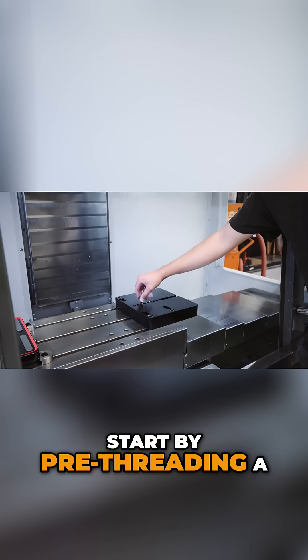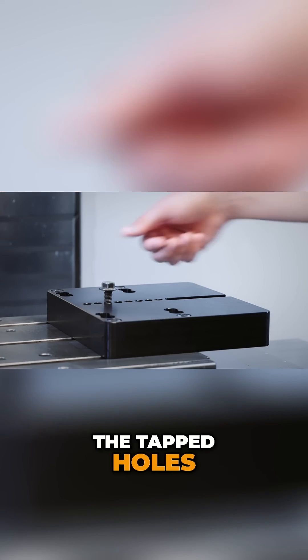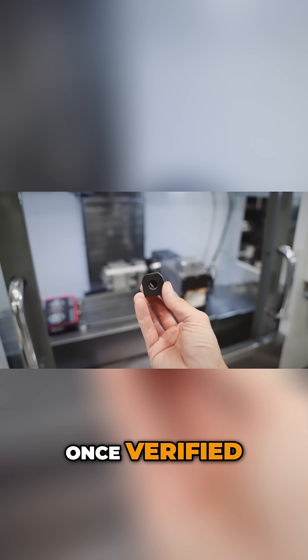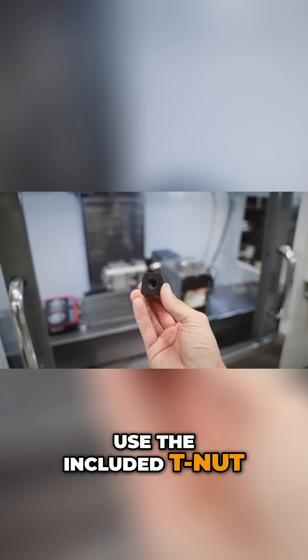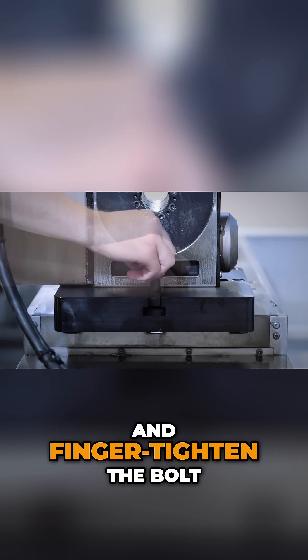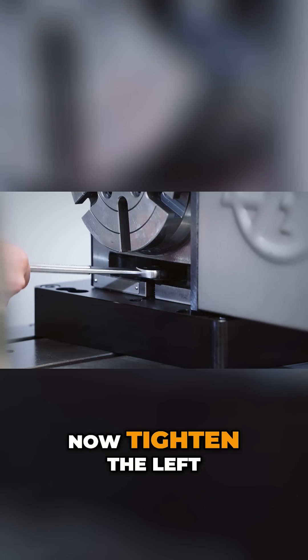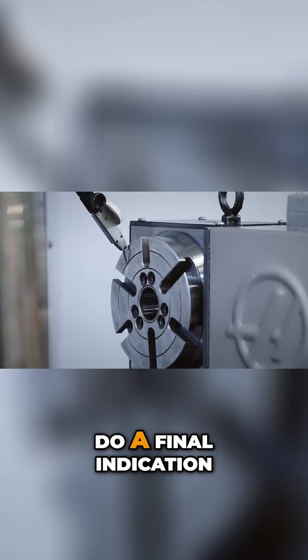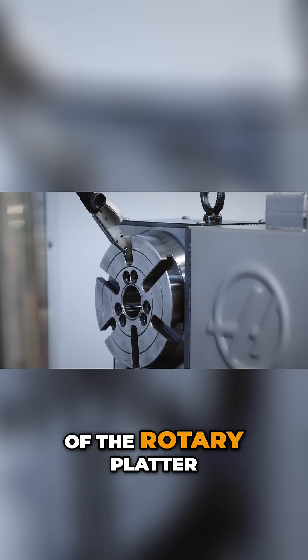Start by pre-threading a bolt into one of the tapped holes and then move the rotary into place. Once verified, use the included T-nut on the right side and finger tighten the bolt. Now tighten the left bolt snugly — this will create a pivot point as we do a final indication of the rotary platter.